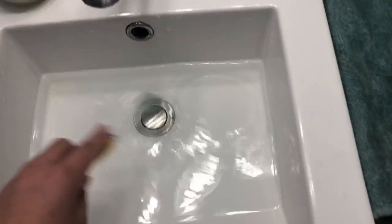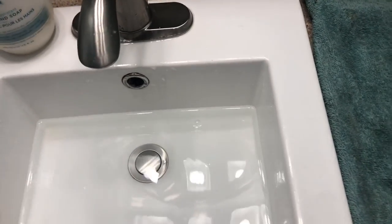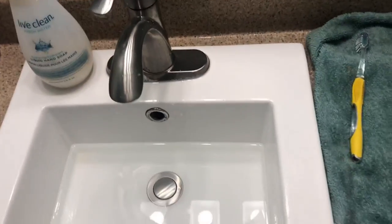Once you have your little area set up, another option you could use is a toothbrush to scrub your hamster with when they're in the bath. So let's go get my hamster.